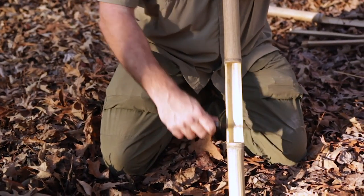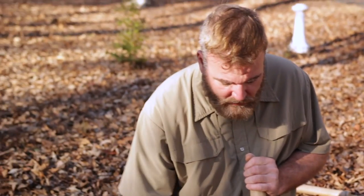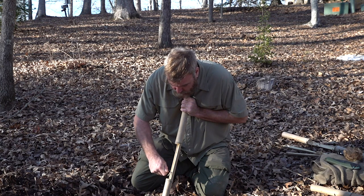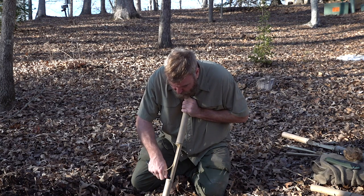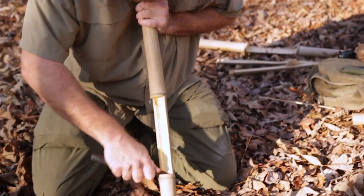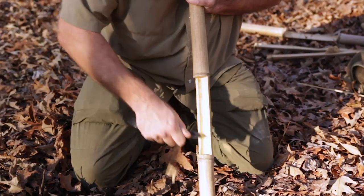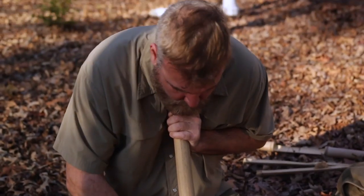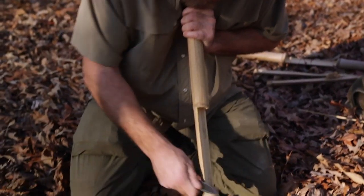Once we have this section removed, you can see that it's flat. What we're going to do is sharpen one side of that — not razor sharp, but down to about the thickness of a butter knife. We're just removing some of the surface area to concentrate the friction into the notch of the opposing piece.